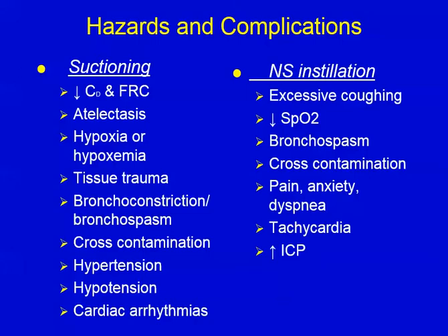You see the list of hazards and complications of suctioning on the left here, where you have decreased compliance in FRC, atelectasis, hypoxia or hypoxemia, trauma to the tissue, bronchospasm, cross contamination, hypertension, hypotension, and cardiac arrhythmias. That's just for the suctioning, so it's inherently dangerous, but if we stay on top of things, this stuff shouldn't be a problem if things are done right.